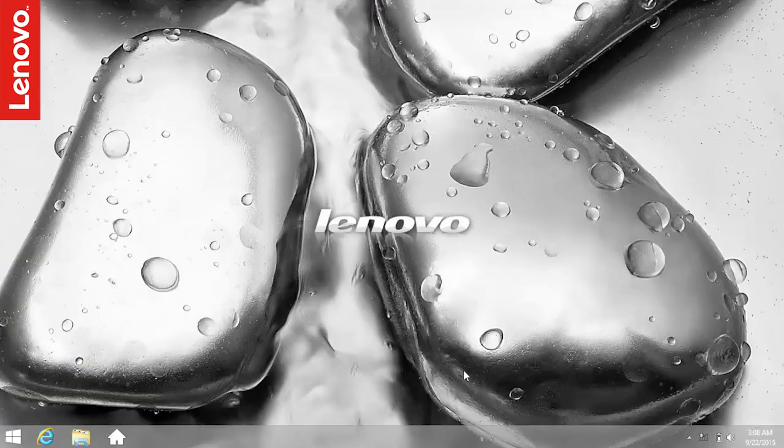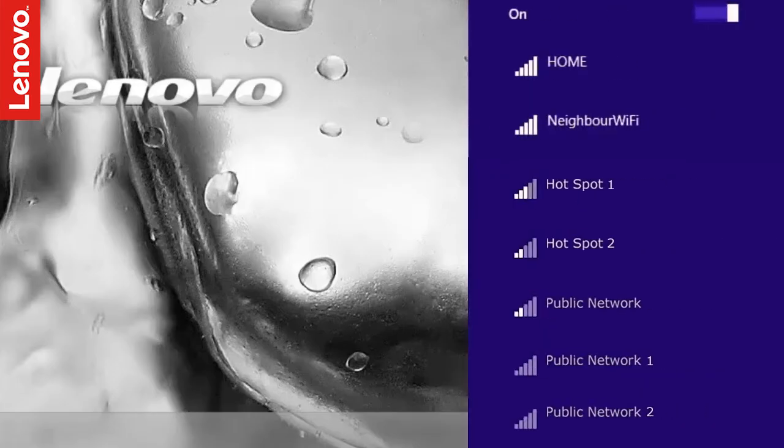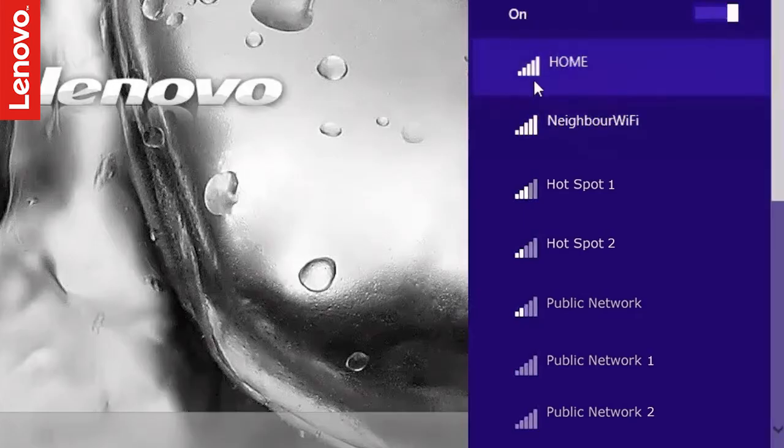Power on your PC and click the Wi-Fi icon in the system tray near the clock. You should now see the list of wireless networks available for you to connect. Select your wireless network from the list.